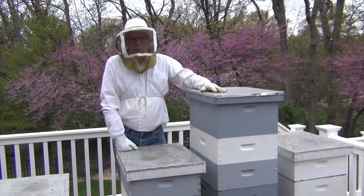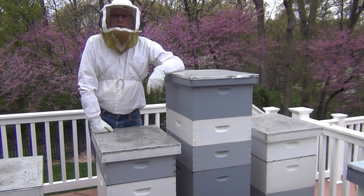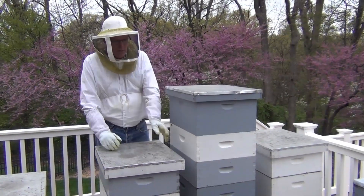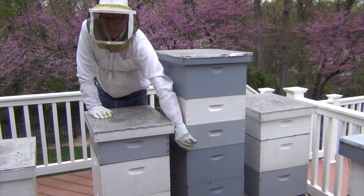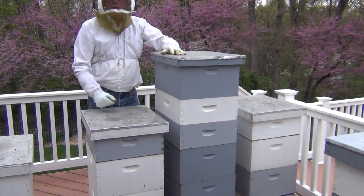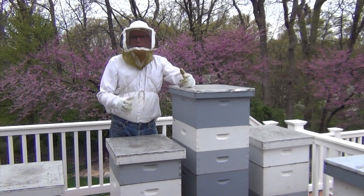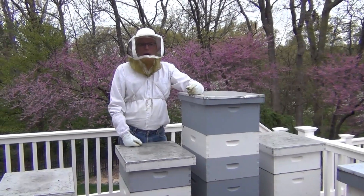Several hours ago we got into this colony and pulled out two frames of brood. As you can see, there's a queen excluder right here. So, even though we have supers, we put a deep up on top of the supers and put the two brood frames in there. The smell of the brood means the nurse bees will come up and get on them.